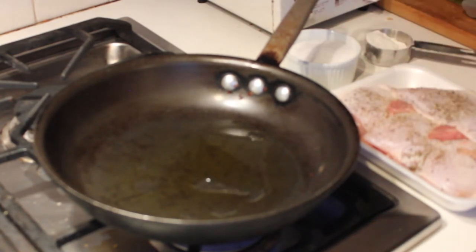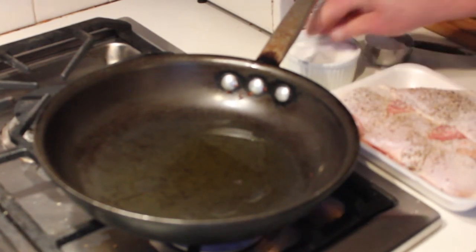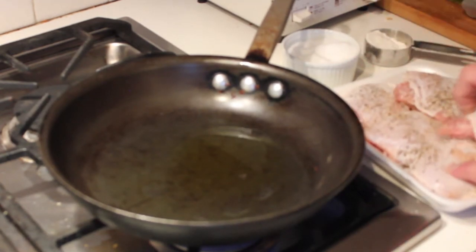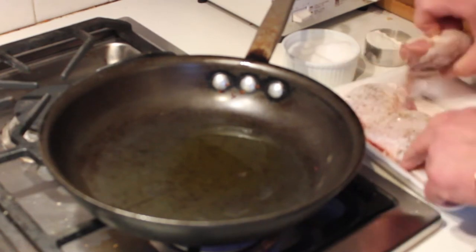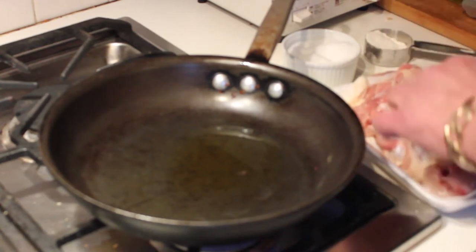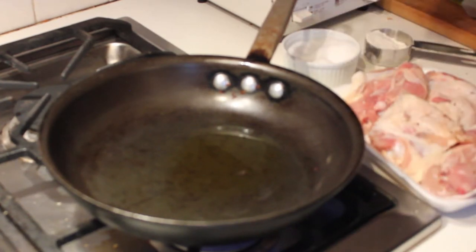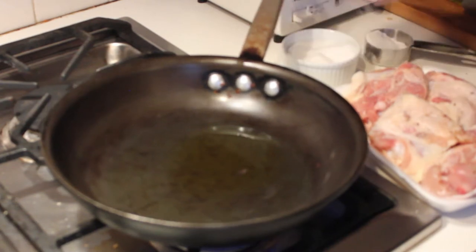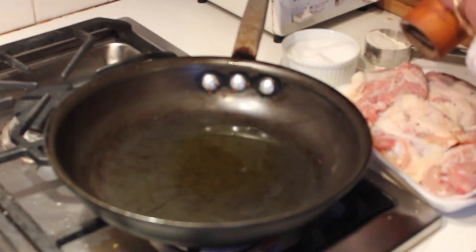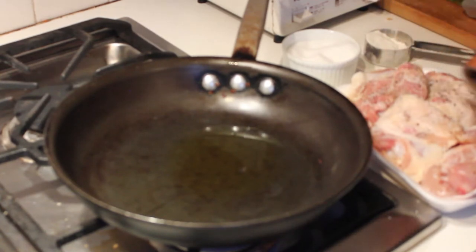While that's warming up, you're going to dust your chicken thighs with a little salt. I personally really like kosher salt and some fresh ground pepper. Pat them into the skin so that it adheres. Do the same thing on the underside — kosher salt is forgiving if you over-season. The fresh cracked pepper just goes without saying because it's so much more fragrant.